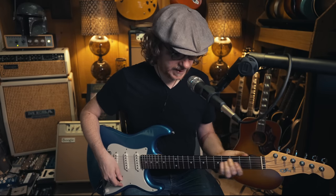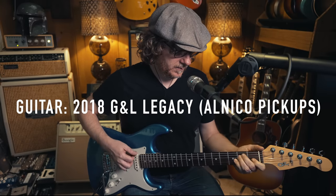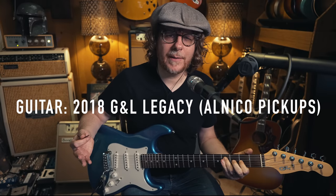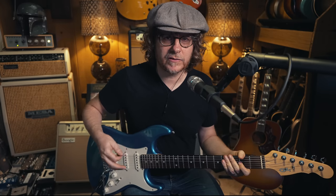My guitar is tuned to E flat, so you're going to want to tune your guitar to E flat. Strat style guitars just really do open up and sound fantastic in E flat — they just seem happier somehow. I have not adjusted my intonation or my action for E flat, so it's a little sprangly. Just be careful listening to that.